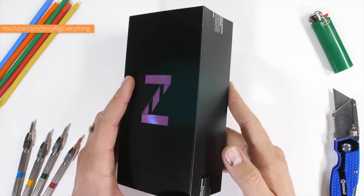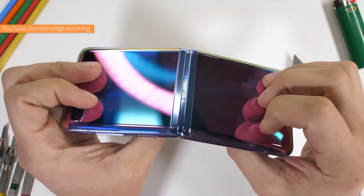Zach over at JerryRigEverything got his hands on the new Samsung Galaxy Z Flip. Samsung says that this new foldable phone has a new UTG display, and UTG stands for Ultra Thin Glass.